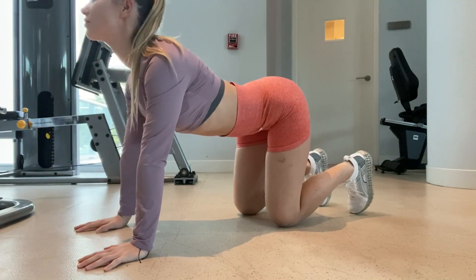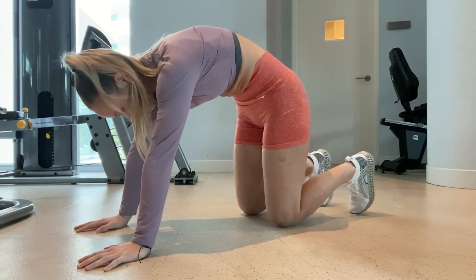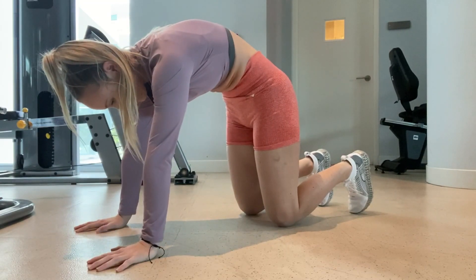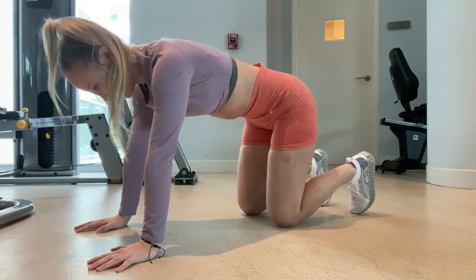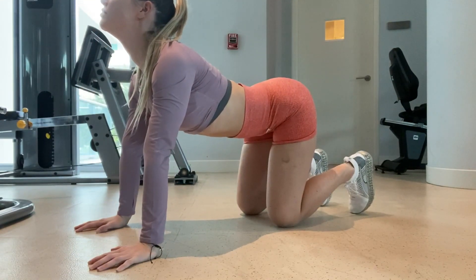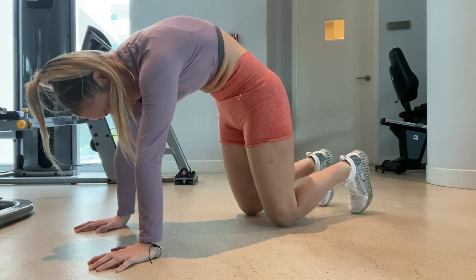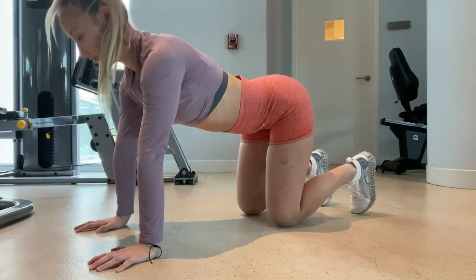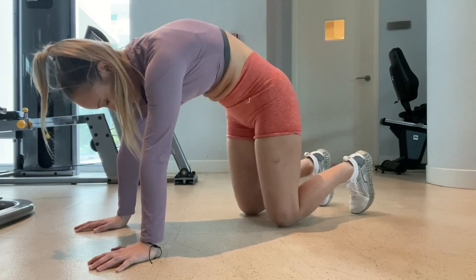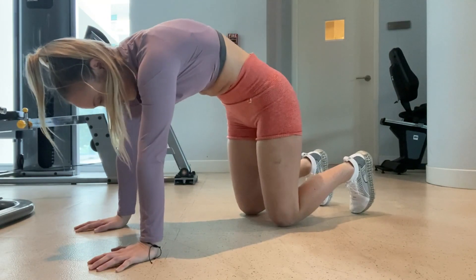Last but not least, here I am doing a cat-cow. I love this one because it is such a gentle stretch for your stomach. I was afraid to stretch my stomach at first, but I love this one because you can take it at your own pace. As I begin to round my spine, I draw my core in, pulling my belly button toward my spine and focusing on bringing my core back together and healing those muscles.